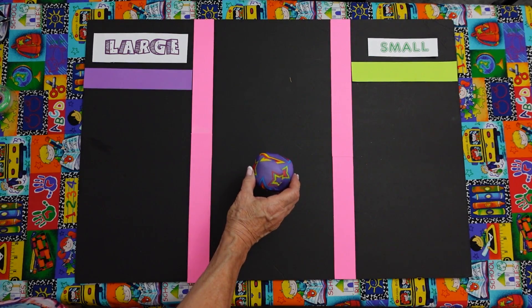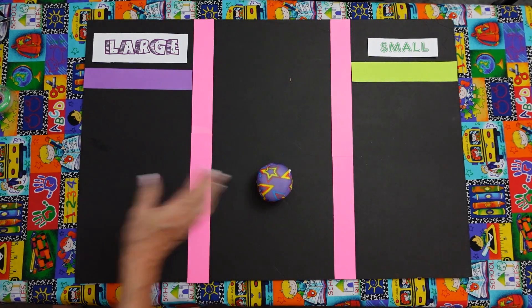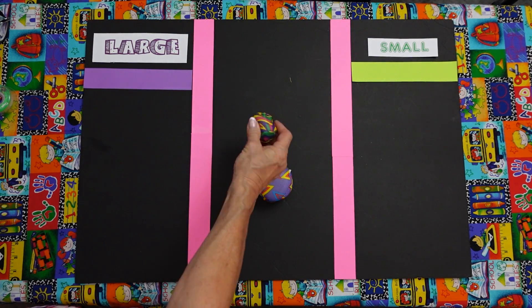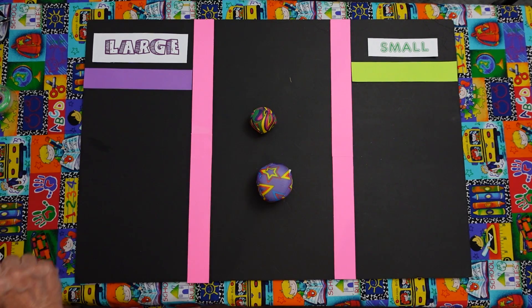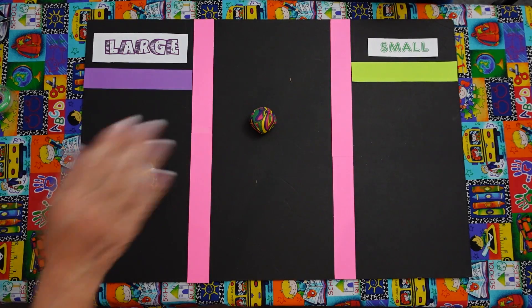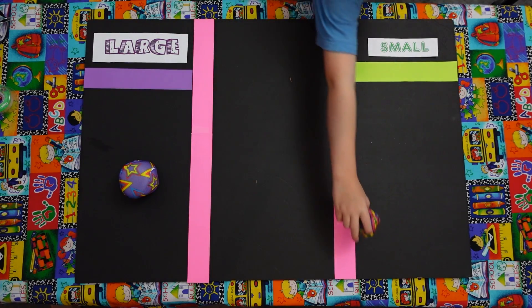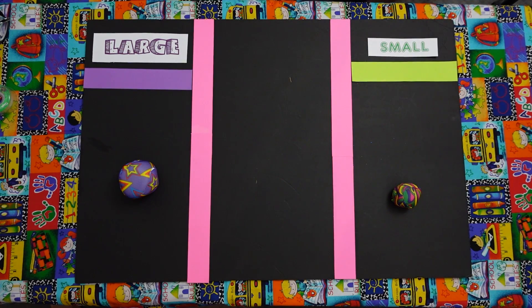And what are these called, boys? I'm not even sure. Balls. I know they're balls, but they're the squishy kind. Do they have a certain name? They're squishy balls. Or water balls. That's true. So we have a large and a small. Jonathan, can you put the large one in the large area, please? Sure, I can. Perfect. And Mario, can you put the small one in the small area? There you go. Very cute. Thank you. Good job, guys.